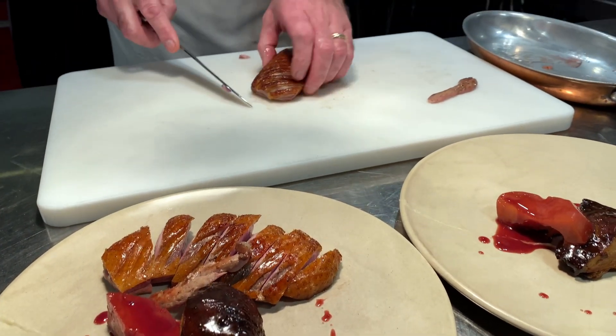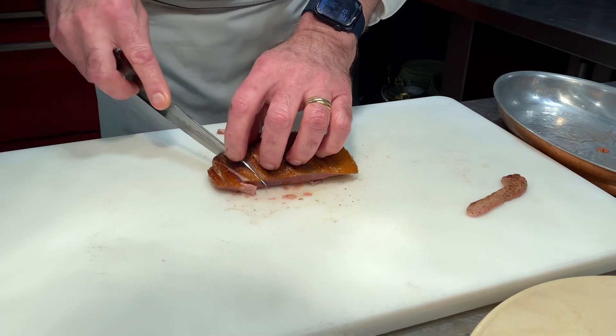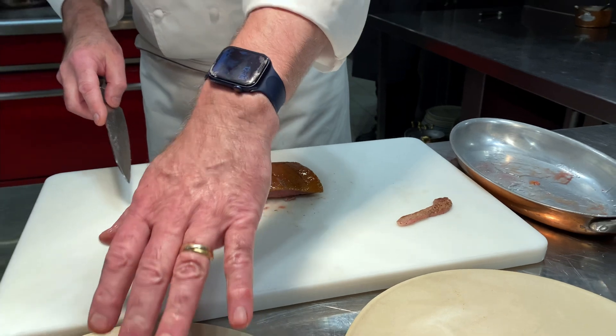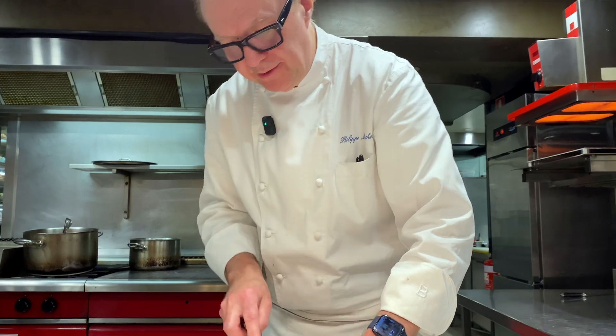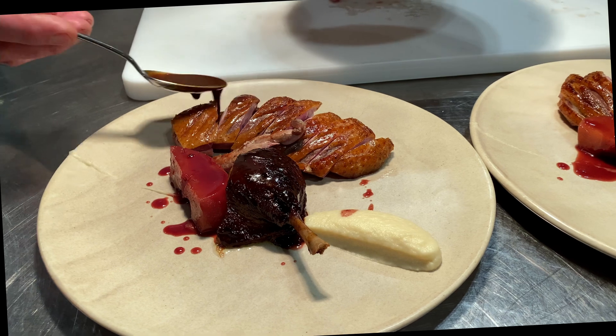On the plate, as you can see, we have some seasonal quince that are poached in red wine. And then we have the duck leg, which was also braised in red wine, and the celeriac purée. And then the sauce that we did earlier, the sauce Rouenaise.